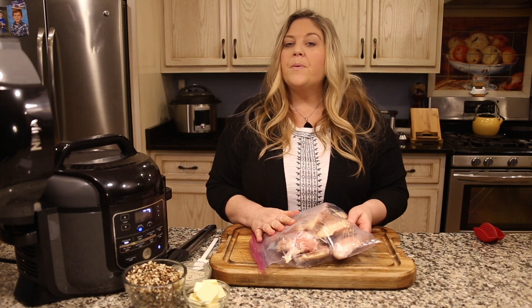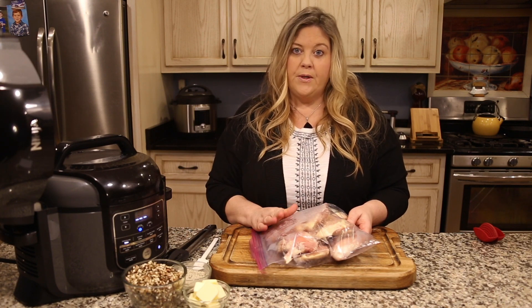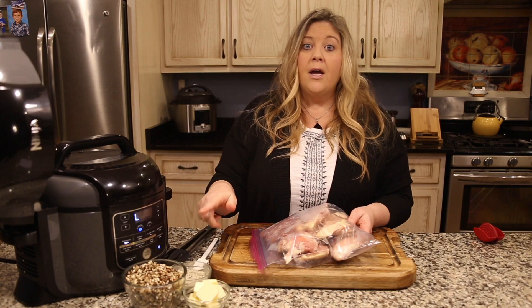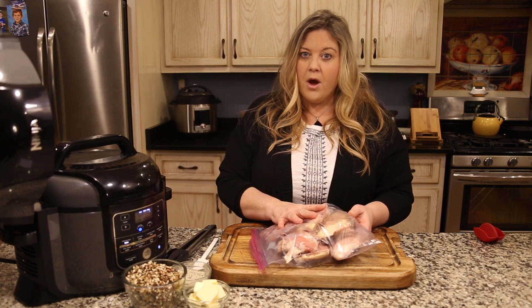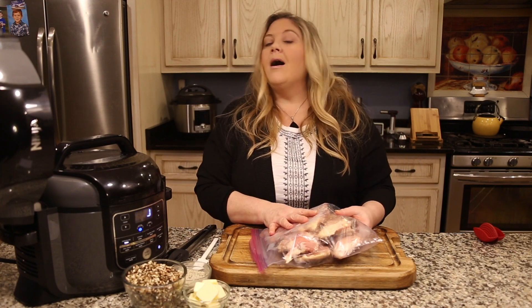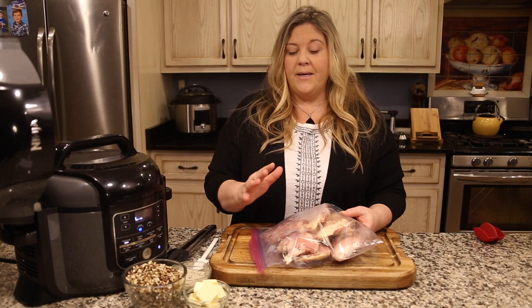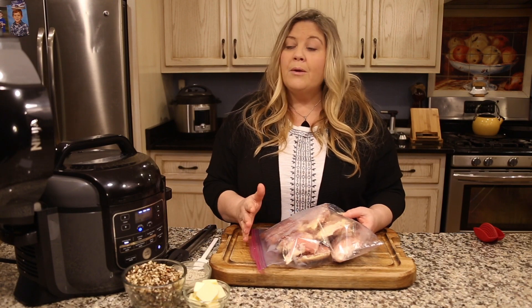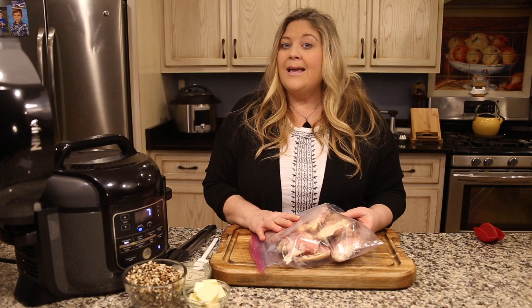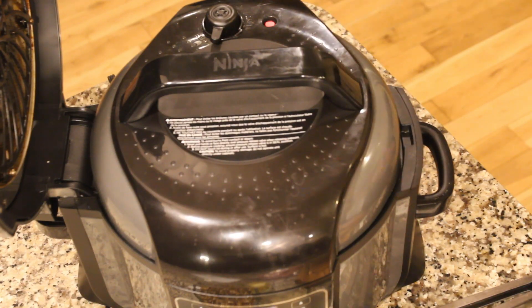We're going to use that seasoning to season up this dish really well. I have two pounds of chicken thighs here — they are not trimmed and they are rock solid frozen. I did that on purpose. This is a dish where you want your chicken thighs to be frozen because we're going to cook the wild rice quite a while under pressure and we don't want to overcook the chicken. I picked chicken thighs because they're so forgiving when cooked long — chicken breasts might come out too dry even frozen.